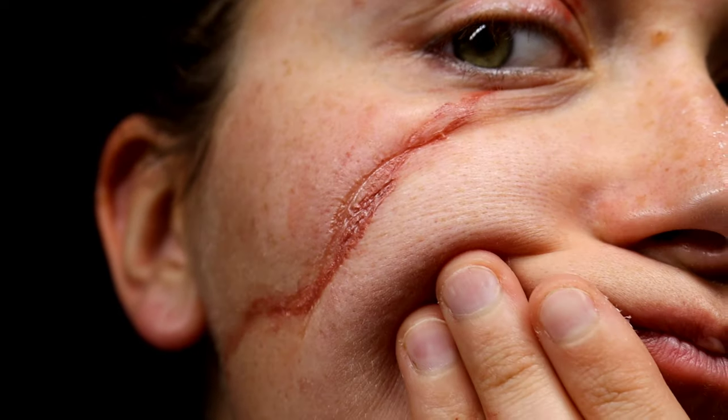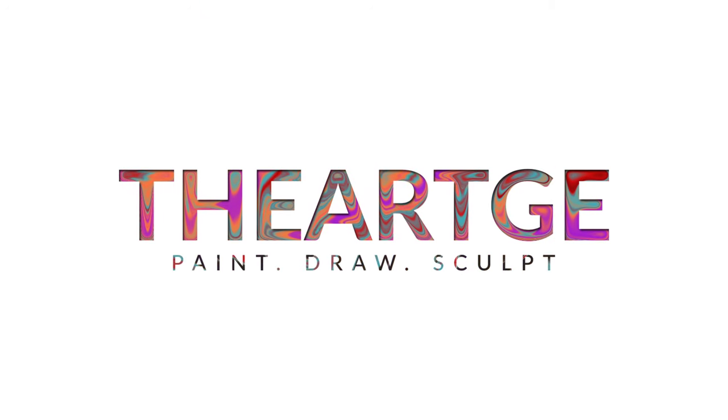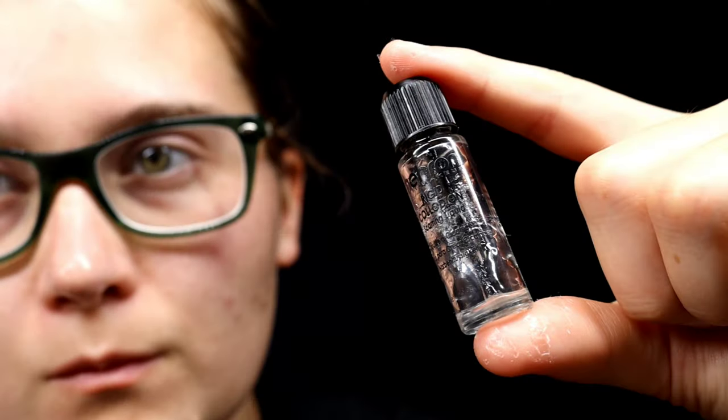In this special effects makeup video, we are going to be making a fake scar with Mehron brand Rigid Collodion. Before we get started, it should be noted that Rigid Collodion needs to be used properly — you cannot put it in any areas where you have hair, onto your eyelids, your mouth, or anything like that.